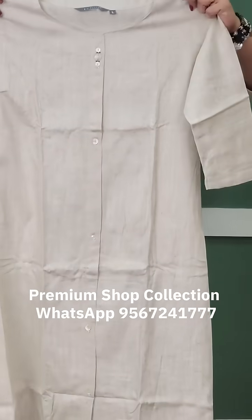It is available in large, XL, and 2XL variety of sizes. It is a very beautiful pattern and a beautiful length.